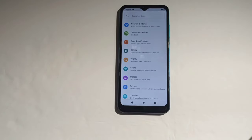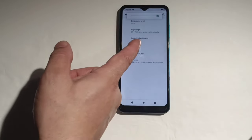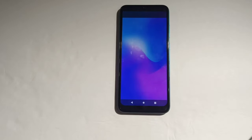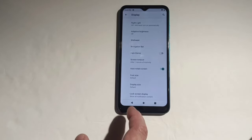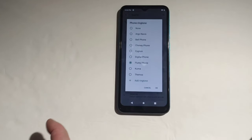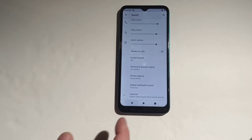You've got apps and notifications, battery, and display settings. The display on this phone actually gets really bright guys — that's the brightest right there. You've got night light, adaptive brightness, and wallpapers. Their own wallpapers come standard but there's not much in there. Under advanced you've got screen timeout, auto-rotate, font size, and display size — that's pretty much it. And you've got sounds with ringtone options.